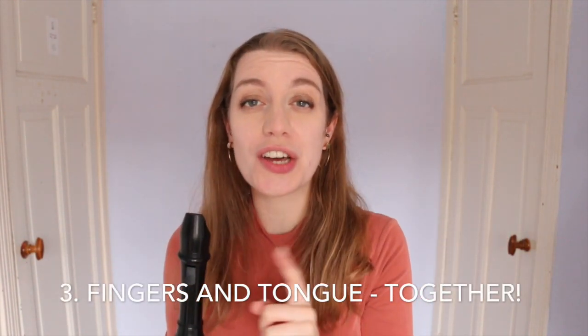Tip three follows on from this. Your fingers and your tongue should move exactly together. Fingers move at the moment that you begin the note — not before, not in between.